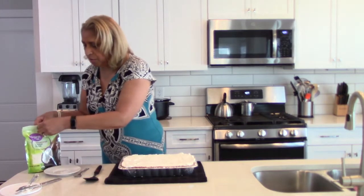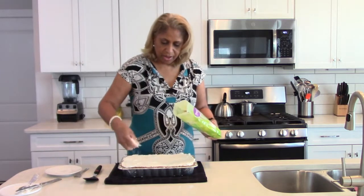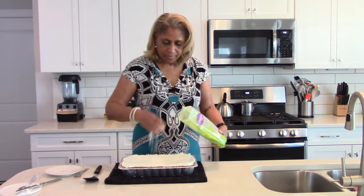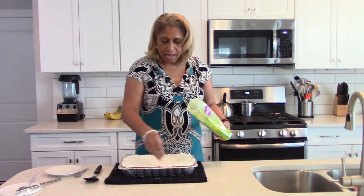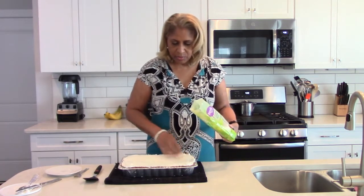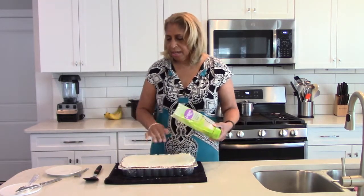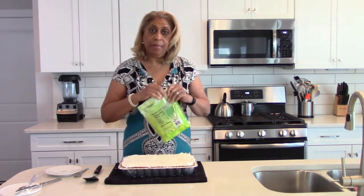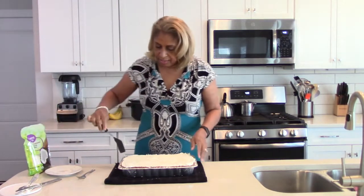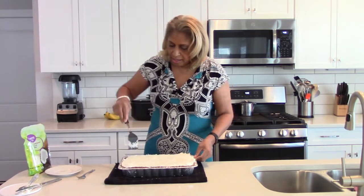Now we're going to take just some coconut — because hey, pineapple and coconut kind of go together. This is a cake you definitely want to refrigerate. If you don't put the Cool Whip on it, you can keep it out with a lid or aluminum foil on top. But if you put the Cool Whip on it, you do need to refrigerate it.